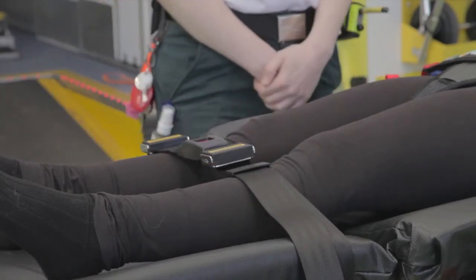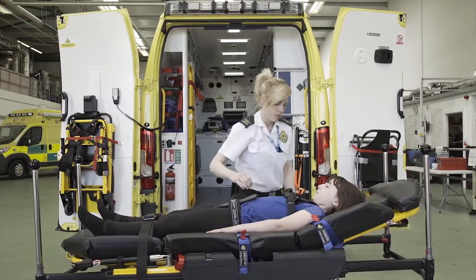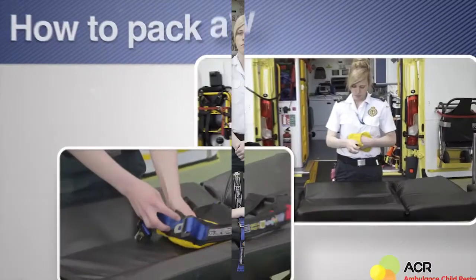Finally, tighten the four blue harness straps on the stretcher. Pull each strap down to tighten. The child is now secure.